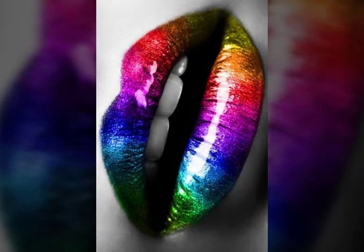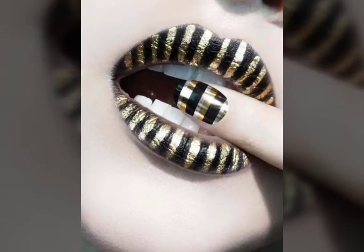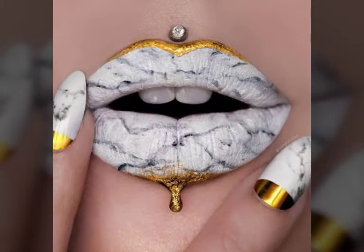You will see multi colors, mirror and stones, candies, and different color combinations and many more ideas in this video. I hope you like it.